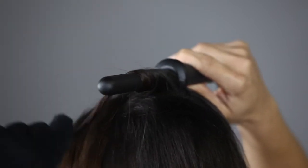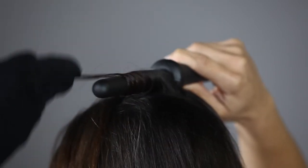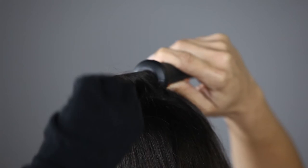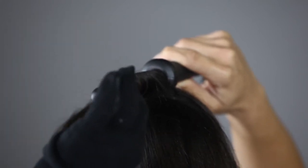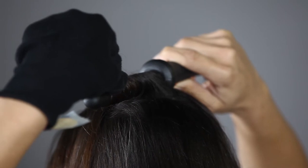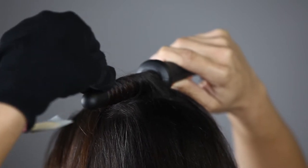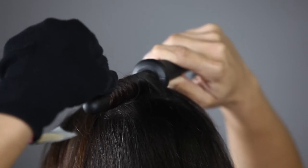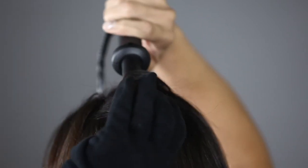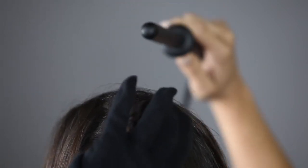Place the iron at the back of your head, slightly pointing down. Wrap side by side, never overlapping, from root to tip. Hold for seven to ten seconds. Release the hair at the tip, then slide the iron back toward the root, catching the hair in your hand to cool.